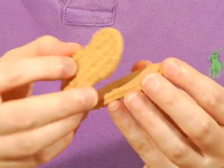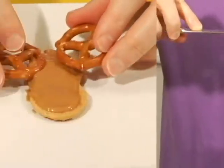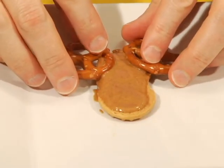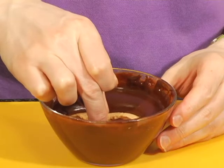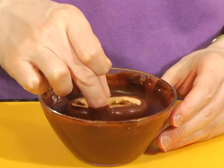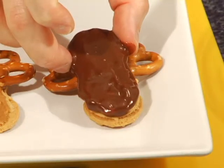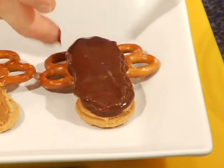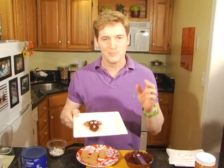Now separate your Nutter Butter. On the bottom part, spread on a little more peanut butter. Add your two moose ears. Work fast and dunk the other half into the chocolate, completely coating one side and just a little of the underside. This will act as the glue as you sandwich your two cookies together. Before the chocolate hardens, add a little peanut for the nose.